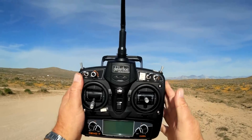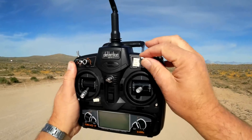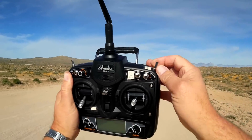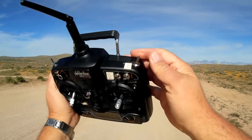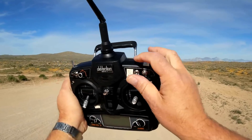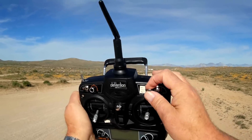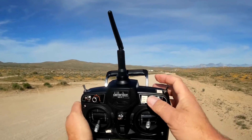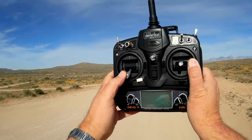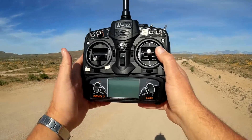I forgot to go over the Devo 7 transmitter that comes with the ready-to-fly version. It is all set up and ready to go — there's really not much you need to do. I went in and checked all the switches: this switch gives you angle, horizon, and acro modes. The only other switch set up — all the way forward is standard flying. If you want to go into air mode for any of those three positions, press this switch. Most people go into acro and air mode together. To arm the motors, bring the throttle down and to the left; to lock the motors, throttle down and to the right. That's the way the transmitter is set up — ready to fly.